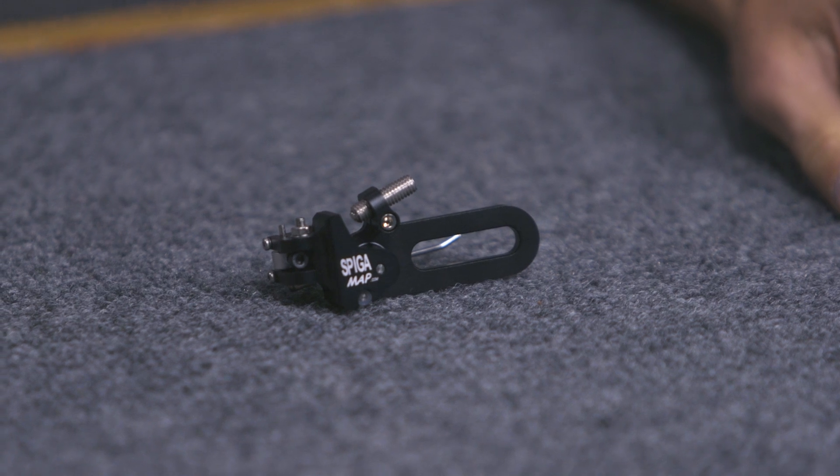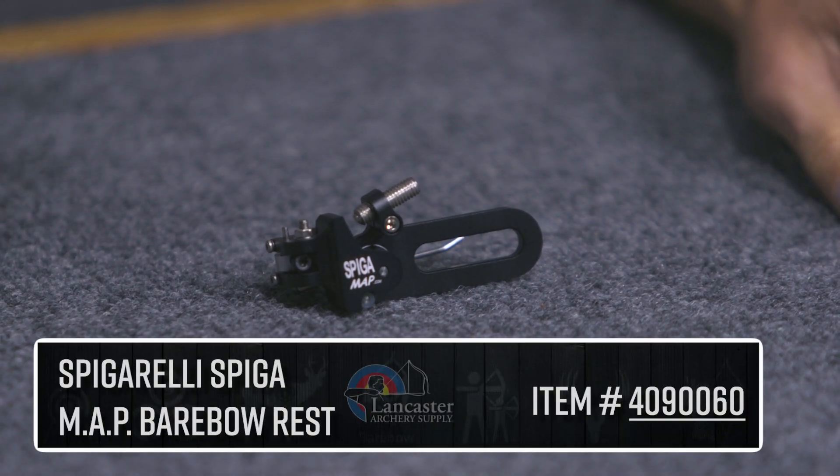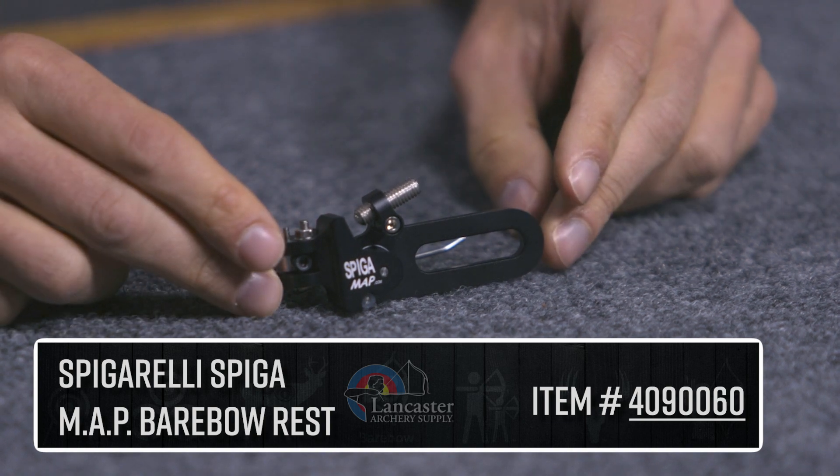Hey guys, my name is Brian Brady, I'm with Lancaster Archery Supply, and today we wanted to give you a review on a cool little arrow rest that Spigarelli has. This is the Spigarelli Spiga MAP barebow archery rest — though don't get put off by the name, if you're an Olympic recurve shooter it can still work for you too.